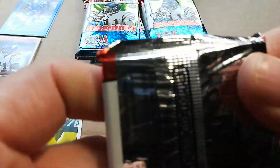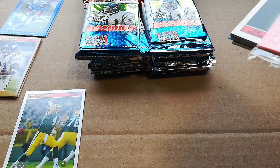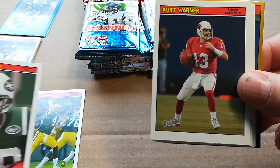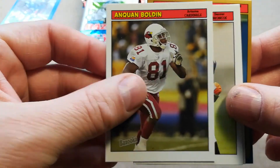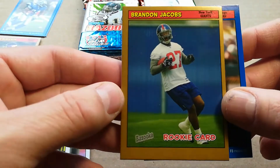I'm trying to keep the wrappers intact the best I can. Got Curtis Martin, Kurt Warner. I wonder if those rookies were supposed to be bunched up like that. And Brandon Jacobs rookie gold — that's a nice one. Rex Grossman — wow, they really screwed up that card.